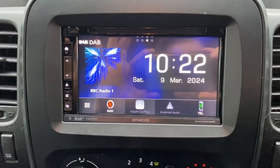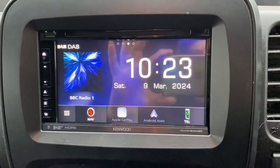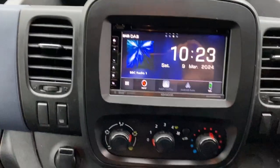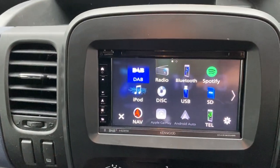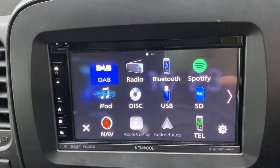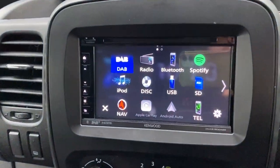As you can see it looks lovely in there. We have fitted a DNX 5190 DAB, and this is Apple CarPlay ready. It has navigation built in. Look at the screen there — we've got digital radio, normal FM, Bluetooth hands-free with the microphone up there for hands-free calls, very nice, and USB connectivity — we have got two of those in there.